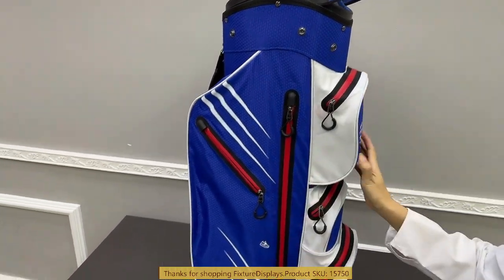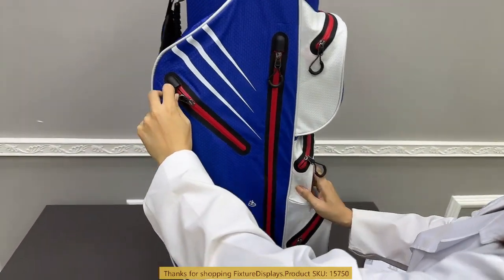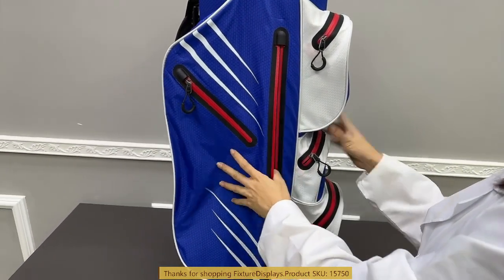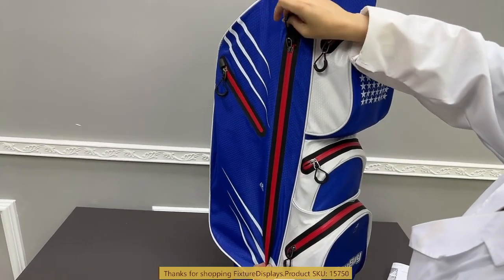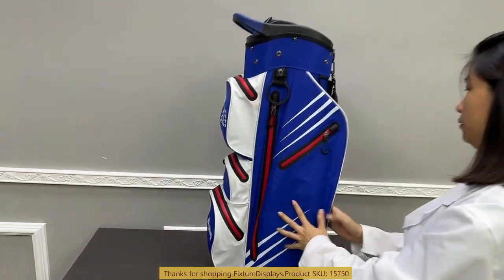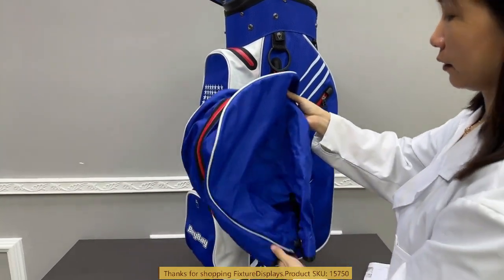The top pocket — I personally prefer to put my rangefinder and some other golf tools in there. The long pocket is where I would store an extra shirt, an extra pair of shorts, or any items that you like. There are two of those long pockets, one on each side.